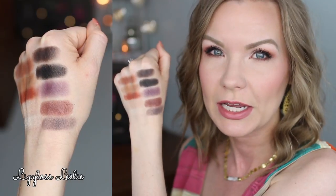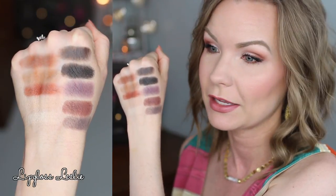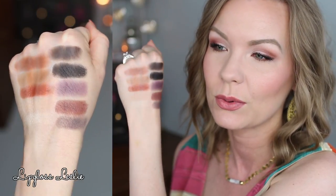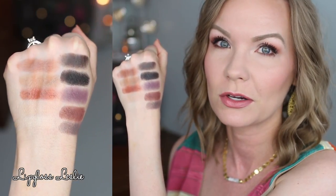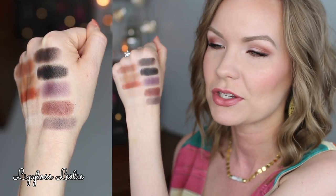Here is the bottom row of the palette — the other 10 shades. You're getting into some really beautiful deeper tones with a nice collection of warm and cool. The only one I had a little issue with is the black — it has a slightly gritty texture, but it's pigmented and blends out nicely. The texture feels a little weird but it's functional, so just a little FYI.